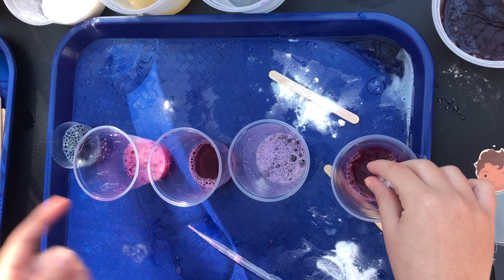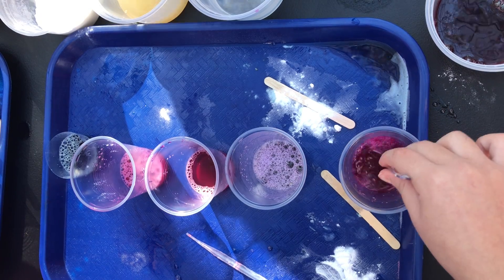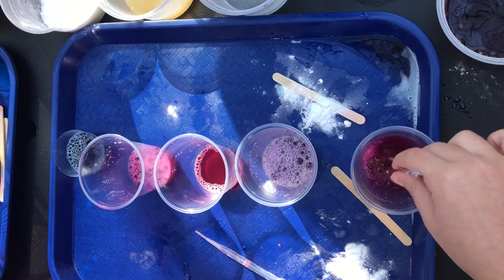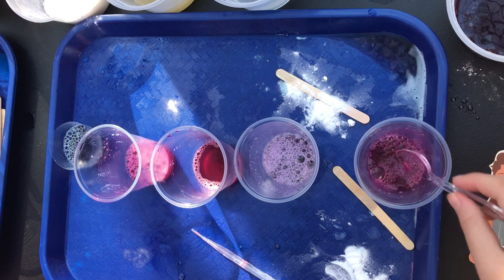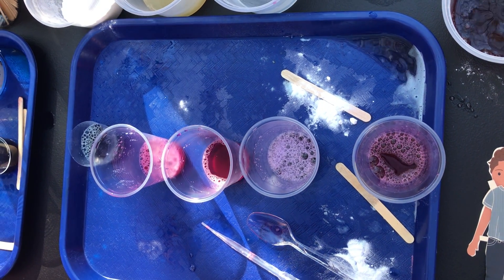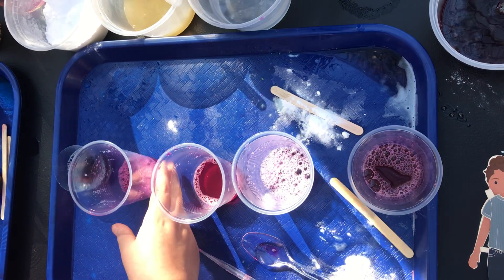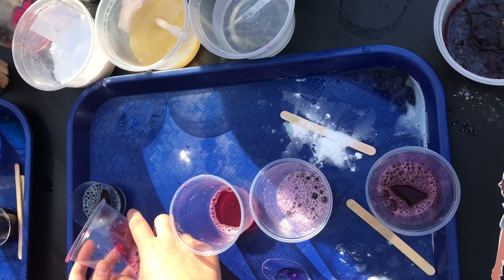Would I be able to make any over neutral? It would be tricky, but you can try it. I think because of the pigment in the cabbage juice, we will have a hard time getting a green color because I think it's already a little bit pink. But you're welcome to mix. So can you mix the acid and the base?